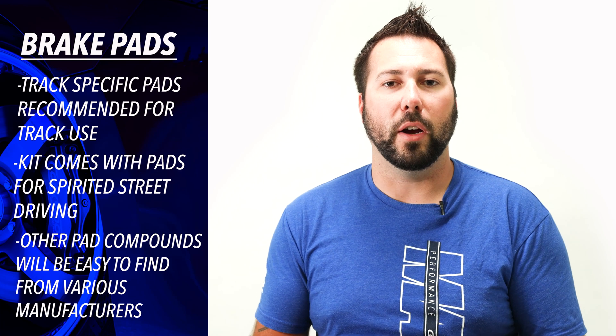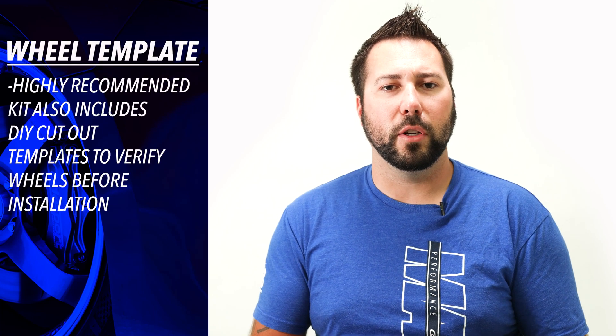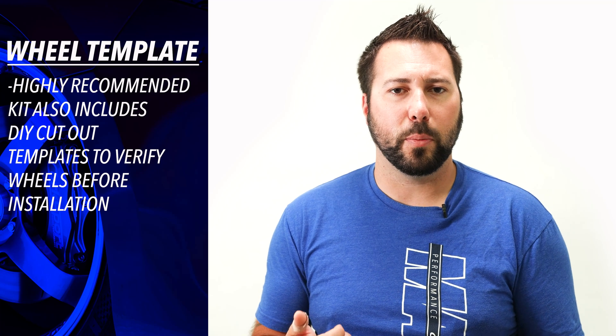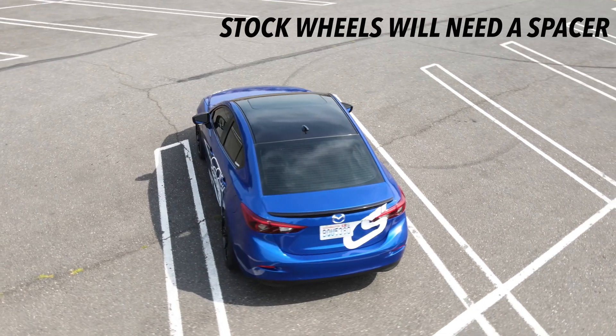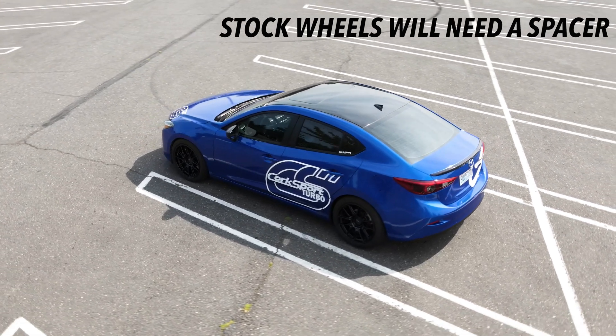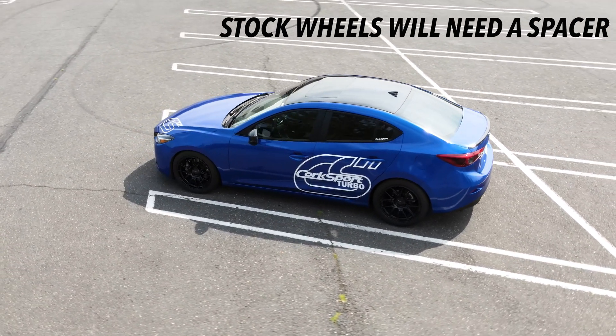For our big brake kits, we have DIY cutout templates you can use to verify your wheels before the installation process. We highly recommend doing this check before you start the install — we don't want you stuck waiting on wheel spacers before you can drive your car. If you're still rocking stock wheels, you will need a spacer; around 15 millimeters is a good starting point. But again, please check with the cutout tool.